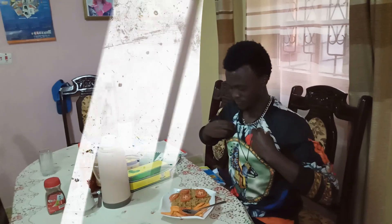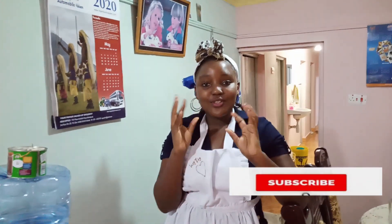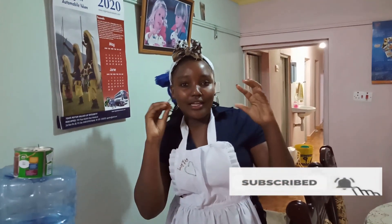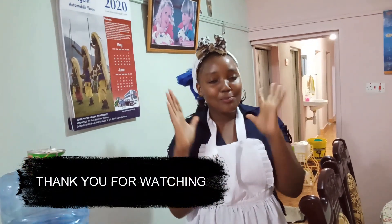Wow, that's it from me! The food is so delicious. Please don't forget to subscribe and view my previous videos for more updates. Thank you for your time!